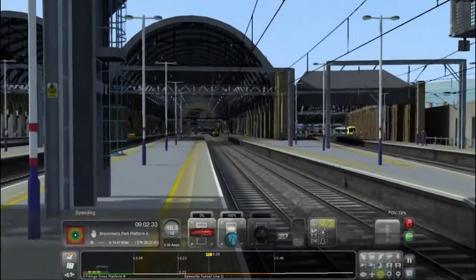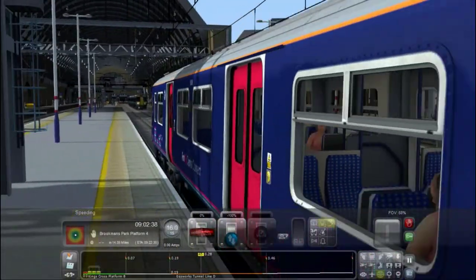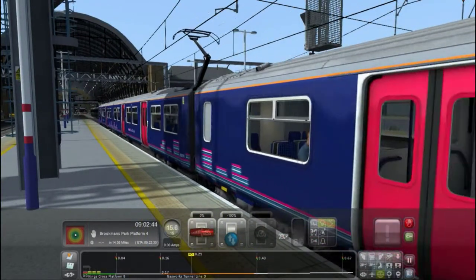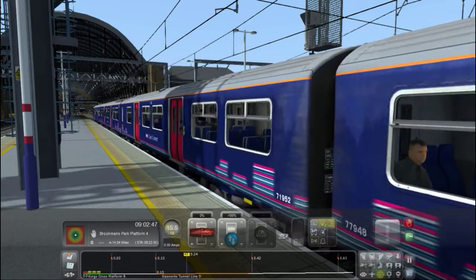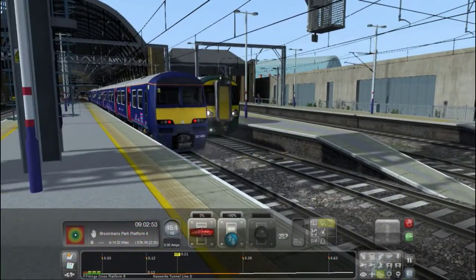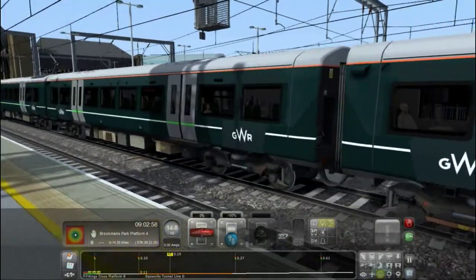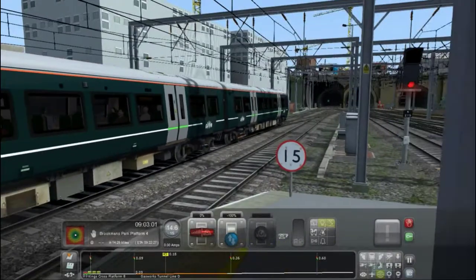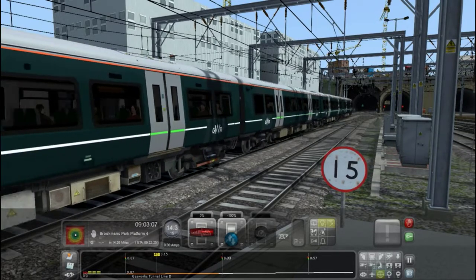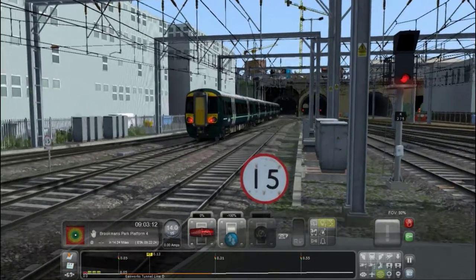Platform 7. There you go — that's the Armstrong Powerhouse. You can just hear the horn. You can get a reskin of this with the Great Northern lettering, which is actually quite cool. The lights are facing the right way. We're going to watch it depart. You can do this on the London to Brighton route as well if you really desire, because it's a third-rail shoe.